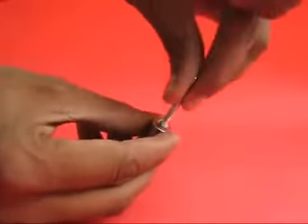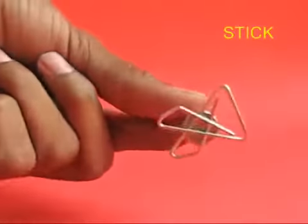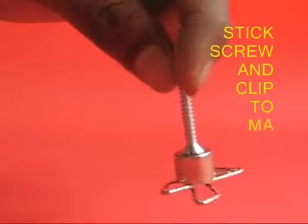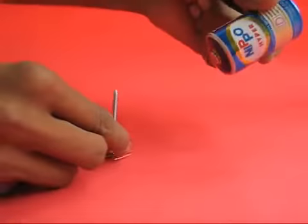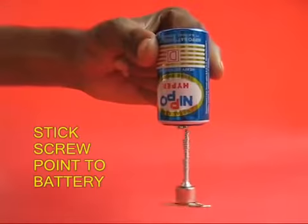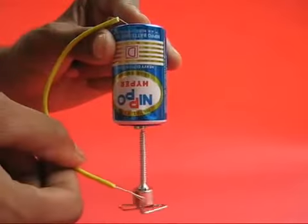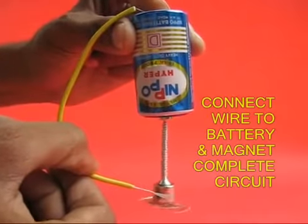Take the strong magnet and stick on one end a screw, and on the other end a paper clip. Then take the point of the screw and stick it to the pip of the battery. Because of the magnet, the screw will just keep hanging from the pip of the battery. Then take a flexi wire, attach one end to the base of the battery and connect the other end to the magnet.